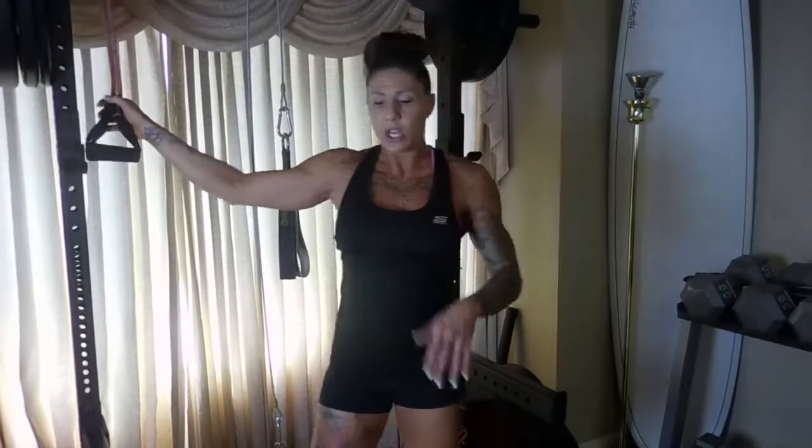We're going to talk about core. I've got about four exercises for you and I'm going to give you some modifications. I'm going to give you things to do in the gym because I'm going to use some of my cables, and then I'm going to give you things to do if you don't have access to a cable — things that I will sometimes do with my clients, like with the tube.